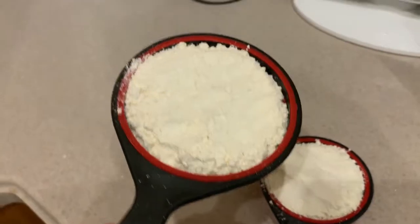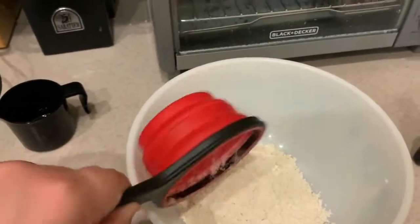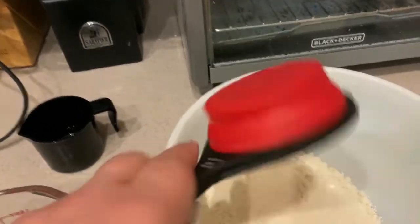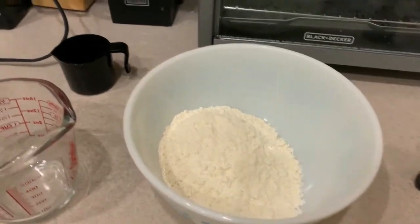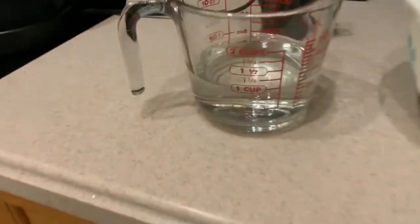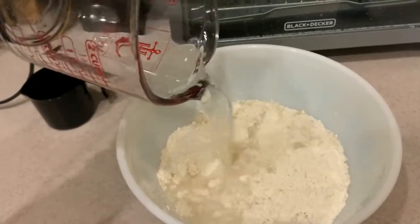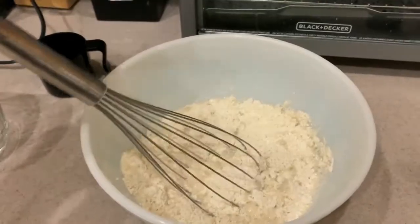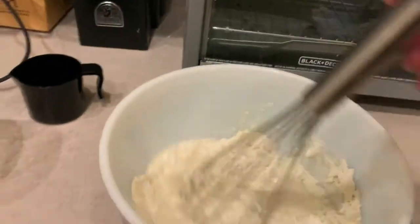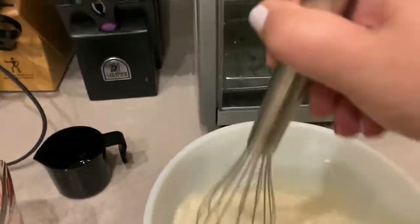I've got my waffle mix measured out and I'm going to add it to my bowl, along with one cup of filtered water. We need to just mix it up — I'm going to whisk it to get all the lumps and bumps out.